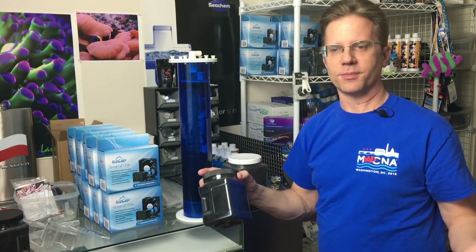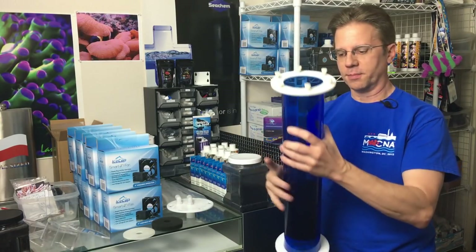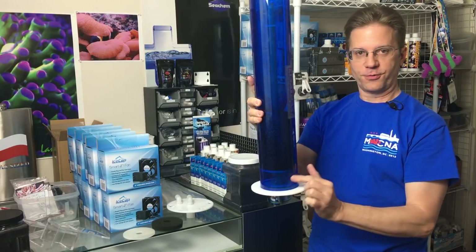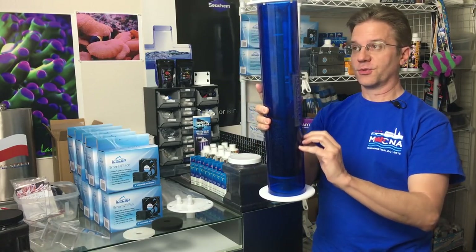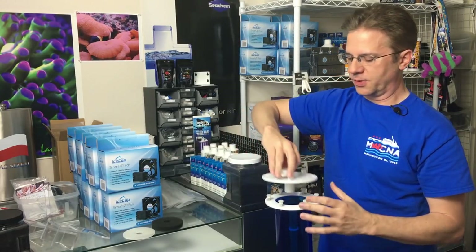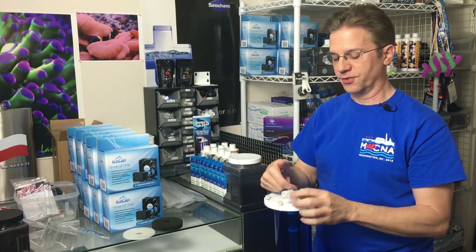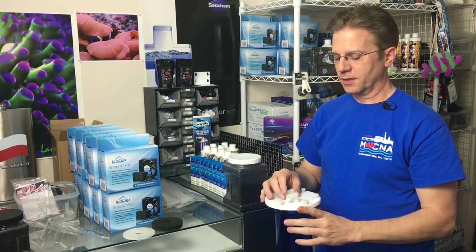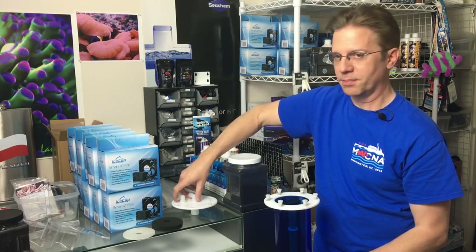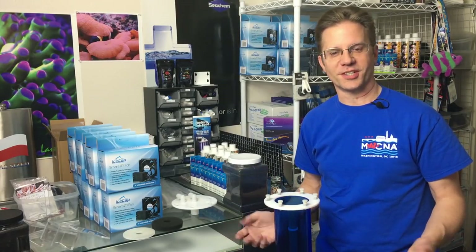How does this reactor work? Water flows through the center pipe down to the bottom, out through holes in the bottom, through a perforated plate and a sponge, then up through the carbon and out the top through a secondary port. The water flowing down the center pipe keeps the media from moving — it's not tumbling, not shaking, not pulverizing the carbon and turning it into dust.